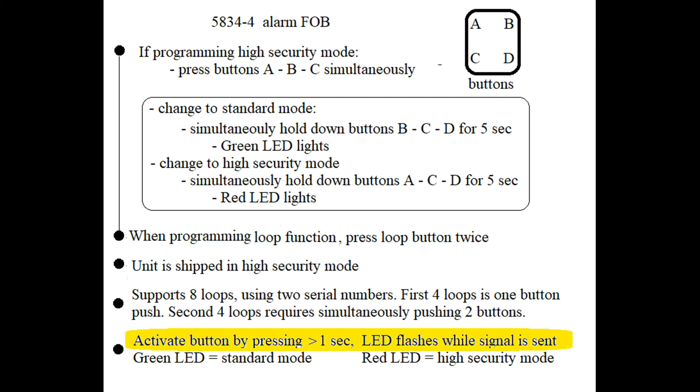The reason why I'm mentioning that now is because the fob will tell you what security mode you just transmitted. You'll get a green LED if in standard security mode, and a red LED if you're transmitting in high security mode.